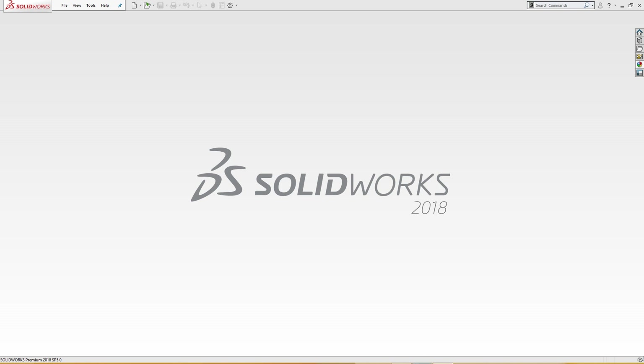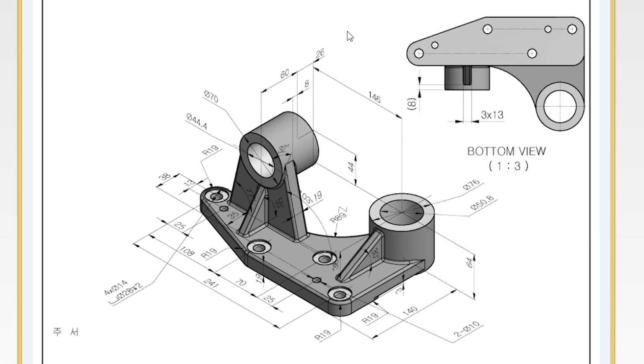Hello and welcome to SolidCAT. Today we are going to do this exercise — this bush. This extrusion is 76 millimeter diameter outside and 50.8 millimeter inside.